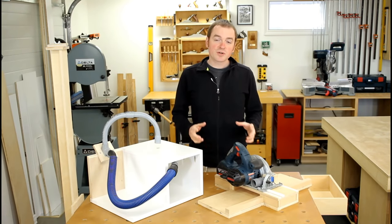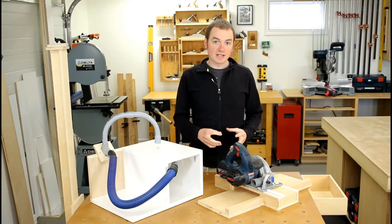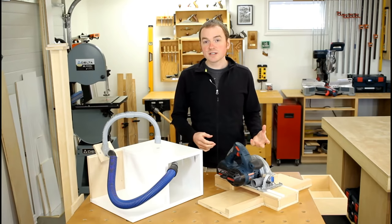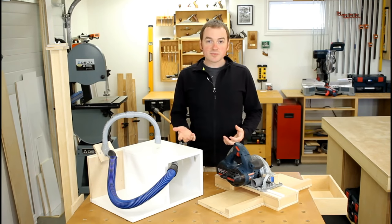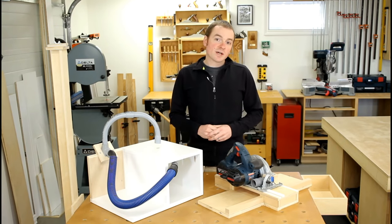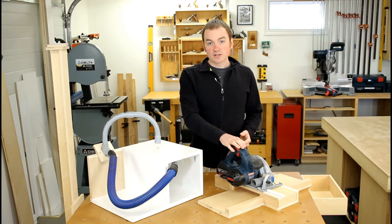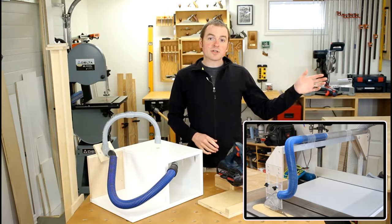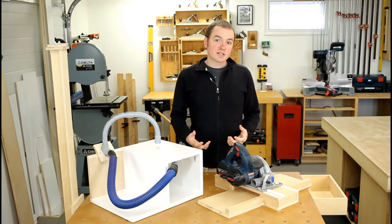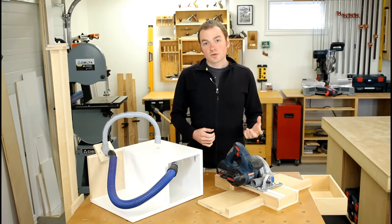The dust collection machines you use are really only part of the equation. You need good dust collection ports and shrouds built into the power tools you connect them to in order to get good, efficient dust collection. A lot of newer tools have great dust collection features, but some don't, and older tools may have none at all. That's why I've come up with several dust collection focused jigs — like the dustless jigsaw table, the circular saw crosscut jig, or the table saw overarm dust collector — which really help improve efficiency and make for a cleaner, healthier shop or job site.